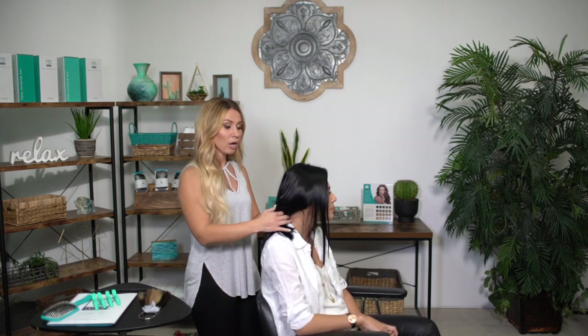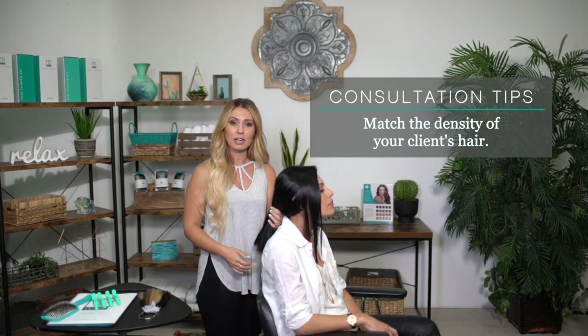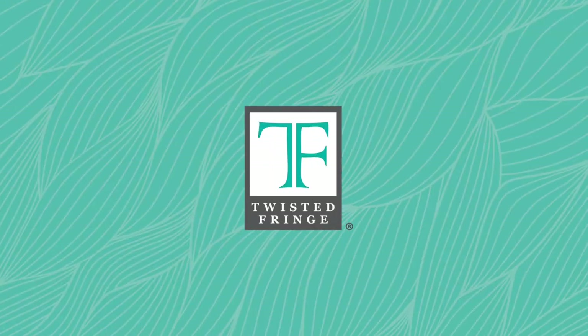Once you pick out the shades you're going to be using with your swatch ring, you want to figure out how many packs you are going to need. We are adding length, so we want to make sure that we're matching the density of her natural hair with the extensions. She has very dense, thick hair, so we're going to be using seven packs on her.